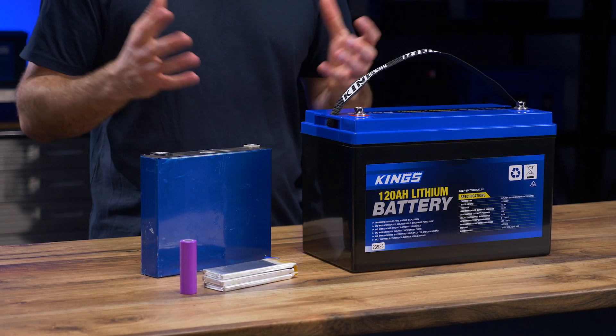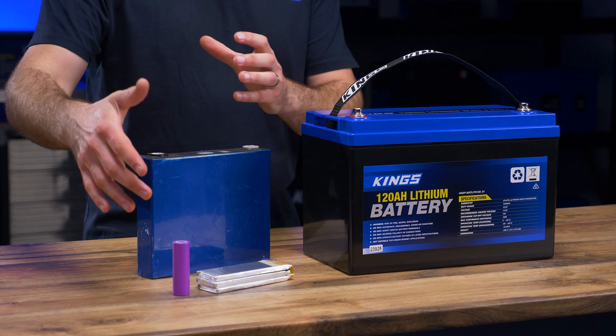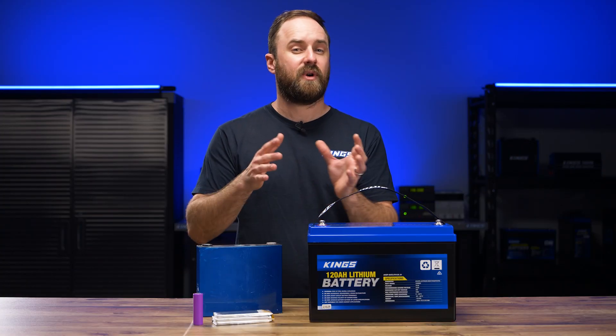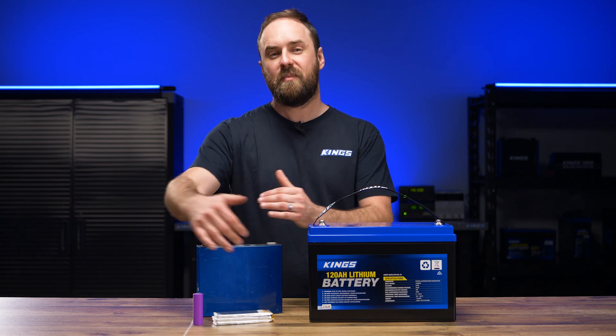In this video, first I'll look at the different lithium cells from a size and shape perspective. Then I'll look at each one individually to look at its pros and cons, and at the end we can compare all three.